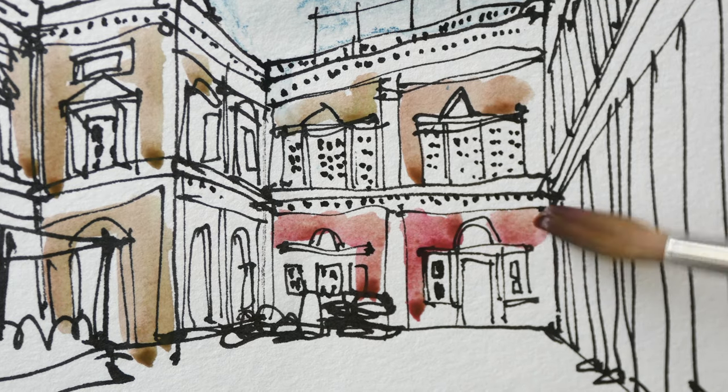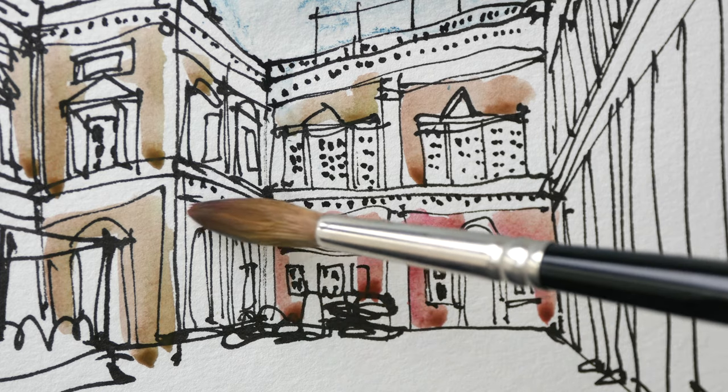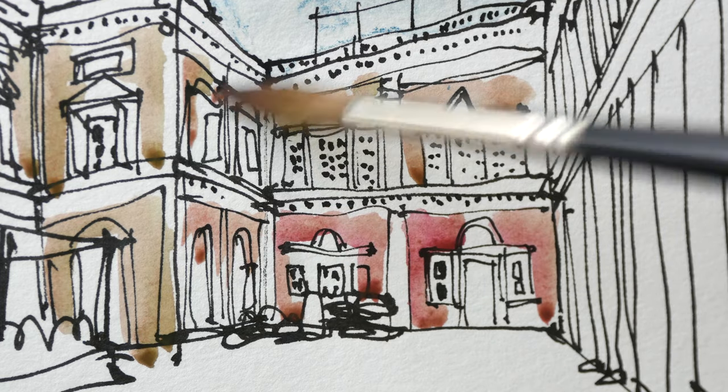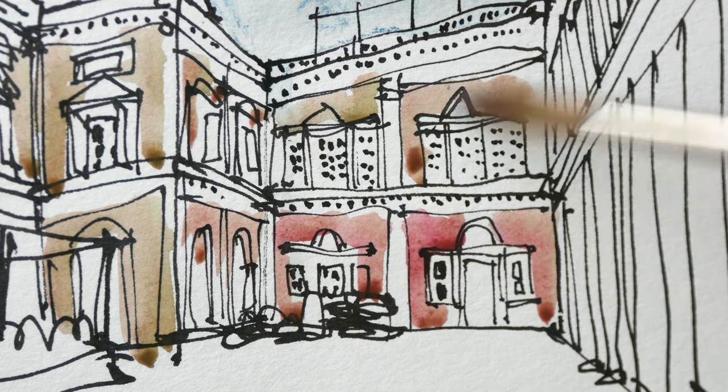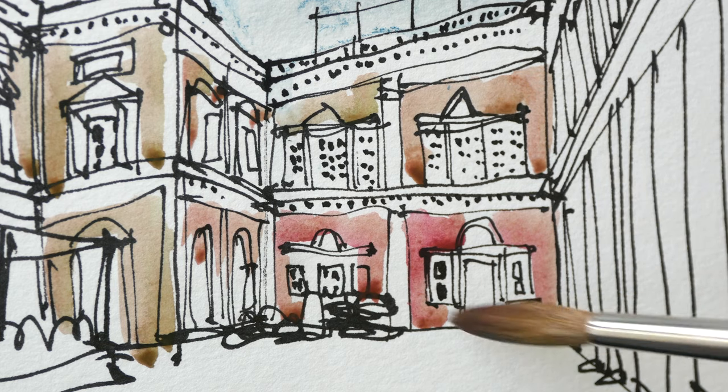Now with non-watercolor paper, the paint will try to sink into the paper so the paint will not move much. This can result in rather patchy washes.